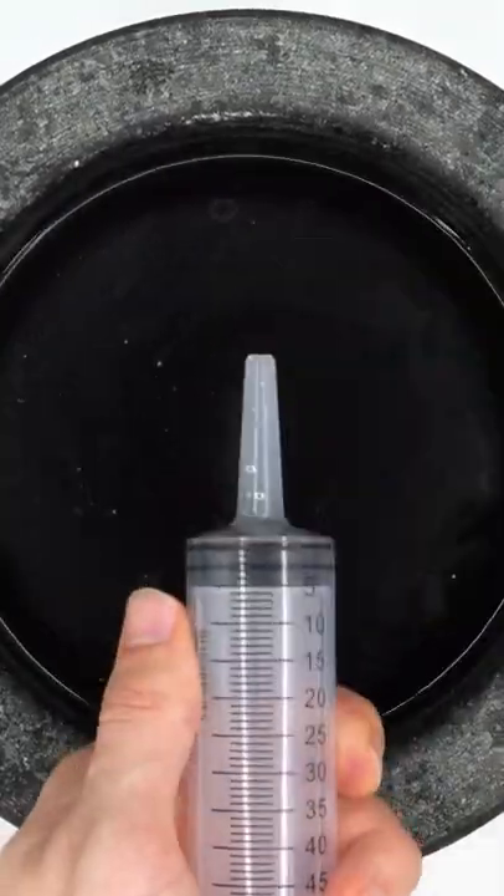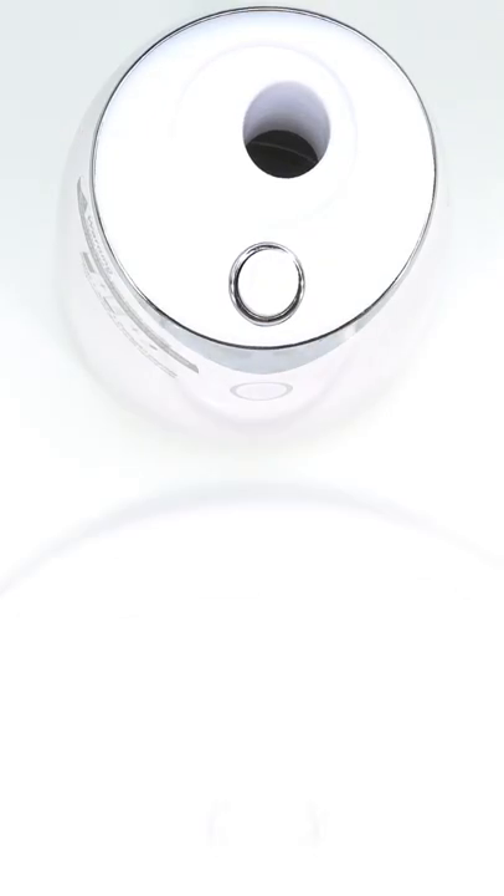Mix, mix, mix. Bubbles. Suck it up. Inject the soda.